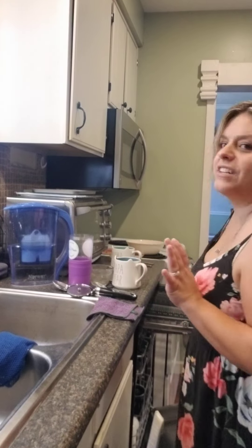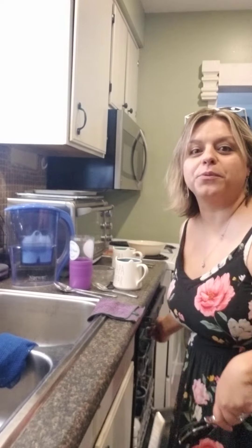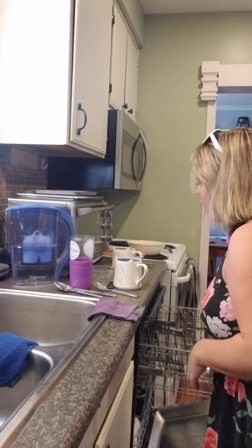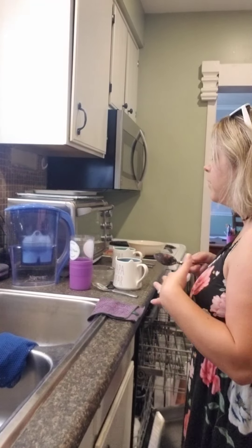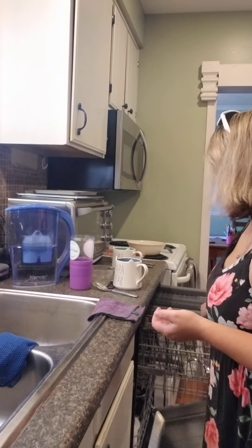I have been meaning to go live more, so I thought this was a great chance. I literally decided to start while I'm loading my dishwasher, because how am I supposed to show the counter cloths when my counter is full of dishes? Don't worry, I didn't make you watch me empty it.